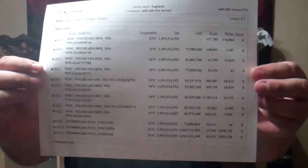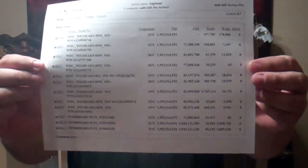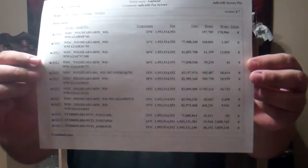Alright, so this is the teardown of the Norco 4020 drive case, or server case. Before you do anything, you must make sure, if you are running Unraid, to capture your drive configuration so that when you put all this stuff back after you add a controller card, you don't lose your array. Because that would be bad.